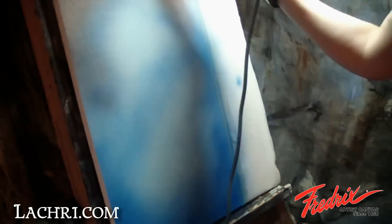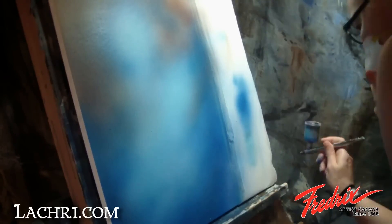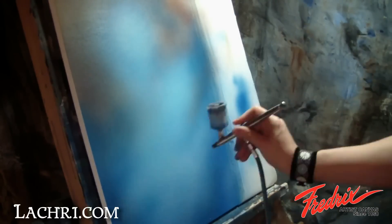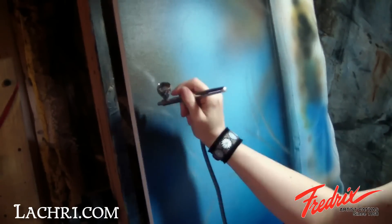I find it easier when working in both acrylics and airbrushing to paint my entire background first. I never draw my subject first and attempt to paint around it. Because acrylic dries so quickly, even when using the airbrush to keep it wet, it's easy to end up with obvious outlines where the background meets the subject. I instead prefer to paint the entire background and use tracing and transfer paper to transfer my image onto the canvas after the background is painted in. Drawing my image onto the tracing paper allows me to erase and make adjustments as needed on the paper without causing pencil smudges all over my actual canvas.